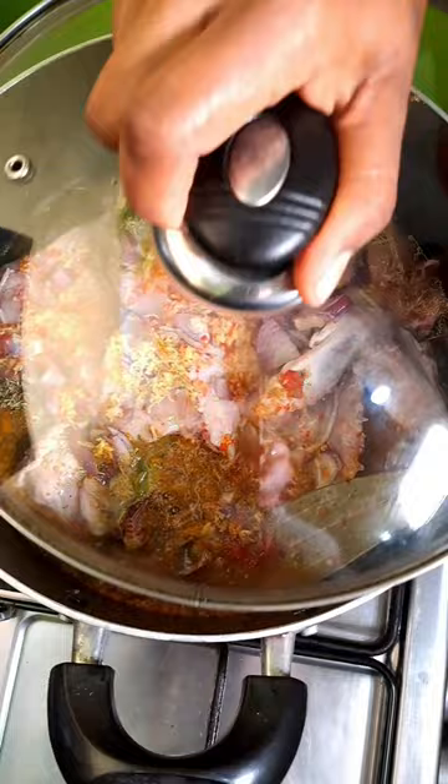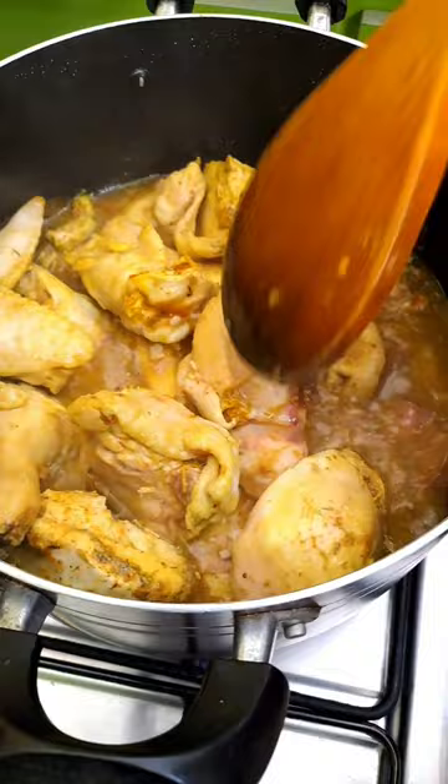Place the lid over and cook for 10 minutes. Once it starts to boil, stir and make sure it's nicely combined.